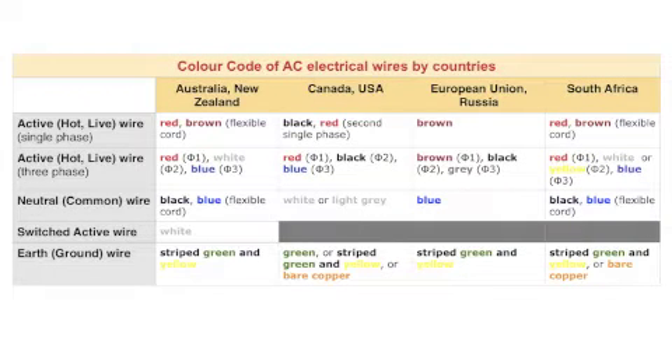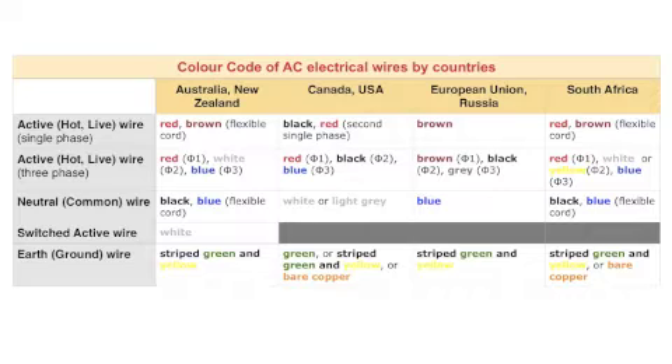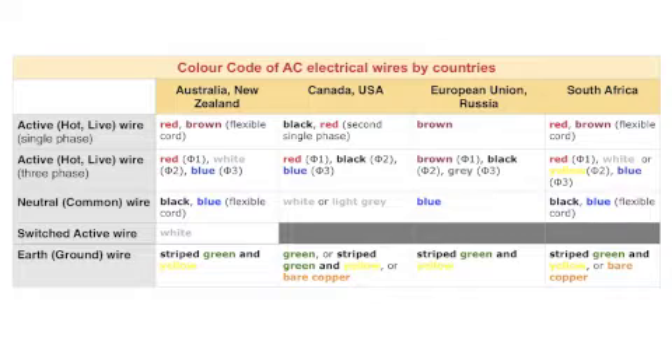Before I do the connections, I would like to introduce you to a very important table that demonstrates the color code of AC wires by country, which I created. Today I am talking only about construction wires of a single-phase electrical system. There are also flexible cords and three-phase systems — they sometimes have different color codes, but I am not covering those systems in today's video as they are not related to our topic. You can remember or take notes of your color codes, or return here any time if you need the information again.